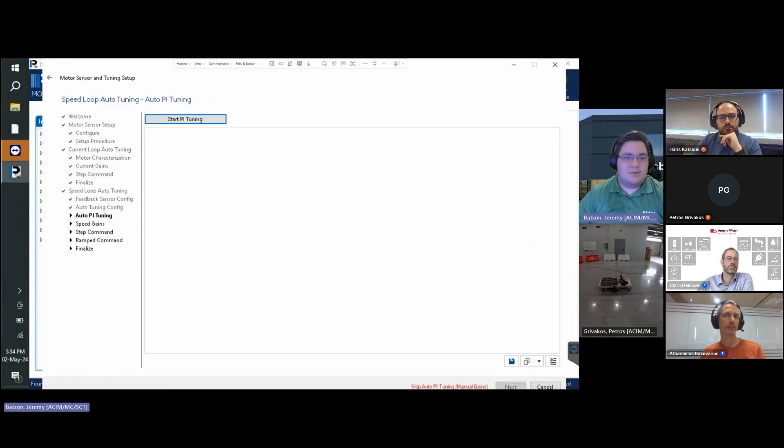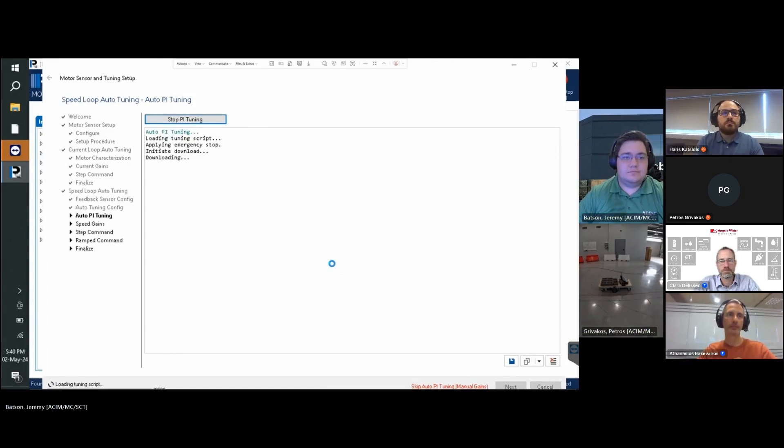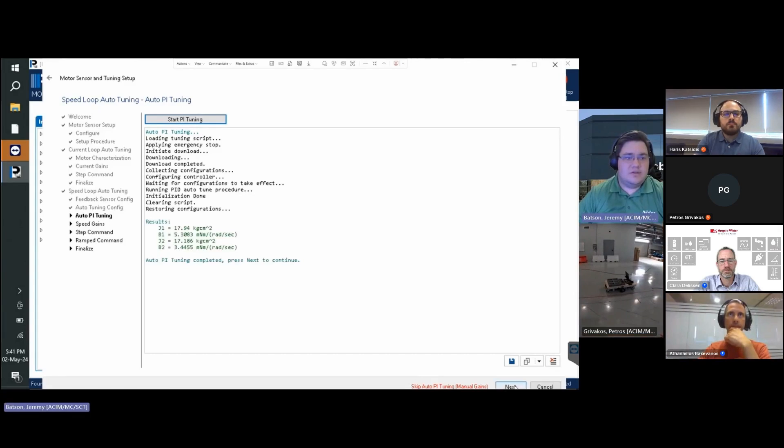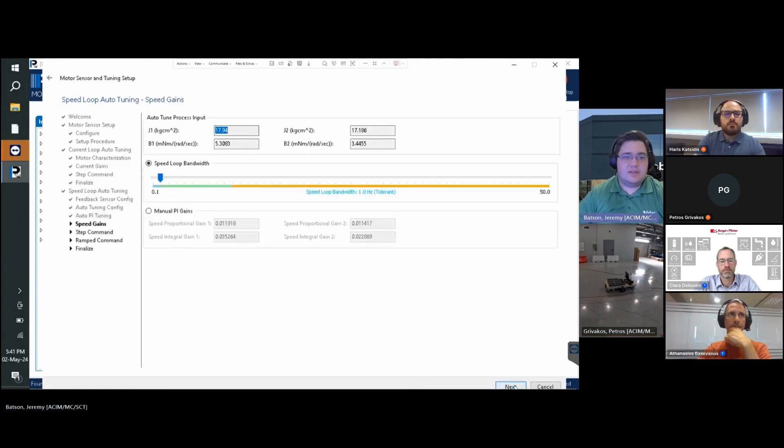On the next page of the speed loop auto-tuning, ensure the brakes are released as the motors will run. Select Start PI Tuning and wait for the process to finish. Once finished and gains are configured, select Next. On the next page, select the speed loop bandwidth — we recommend starting at the bandwidth located in the green zone. Select Next.